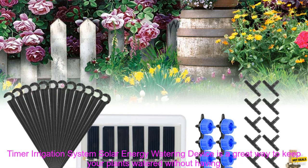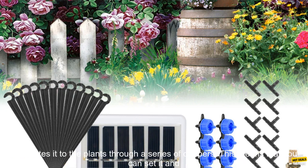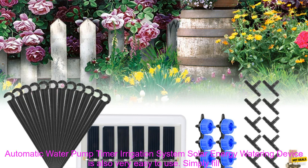The Garden Dripper Solar Energy Watering Device is a great way to keep your plants watered without having to worry about manually watering them every day. The solar-powered pump automatically draws water from a reservoir and distributes it to the plants through a series of drippers. You can set it and forget it, and your plants will be watered evenly and efficiently.